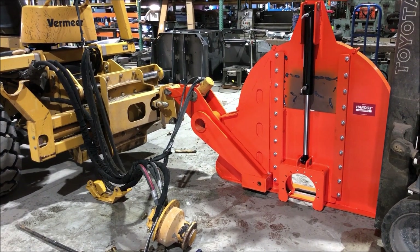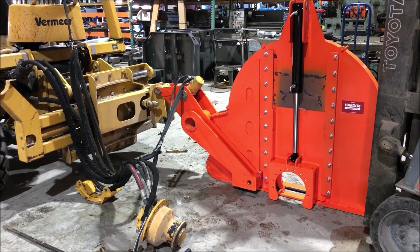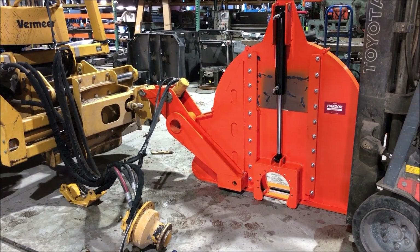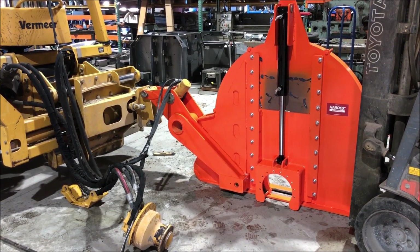The next step is to put the motor in, hook up the lines, and we're done. Of course, you'll need to mount your saw blade and put the door on the other side. But this is really a simple conversion.